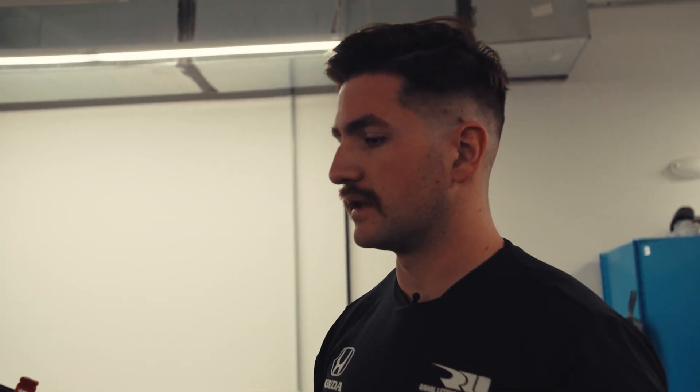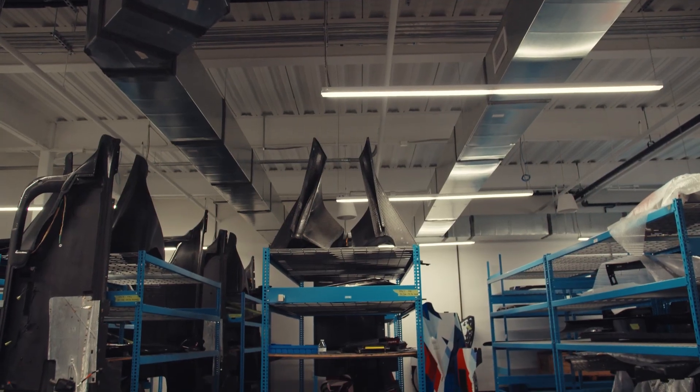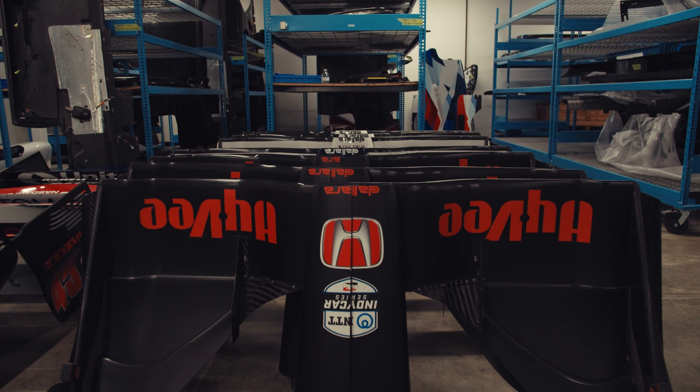All of this is adjustable to a certain degree within the race specs for IndyCar. Everything has to be angled and set to certain heights so that way it's all considered legal by the sport.